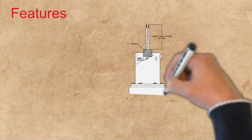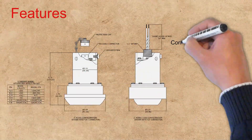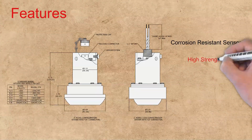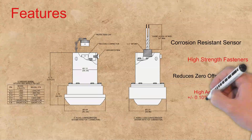The 370 series offers a corrosion-resistant sensor as well as high-strength fasteners eliminating housing breakage. The proprietary sensor design reduces zero offset due to installation and offers a high-accuracy option of plus or minus 0.1% FSO.